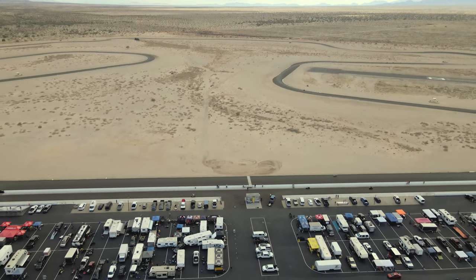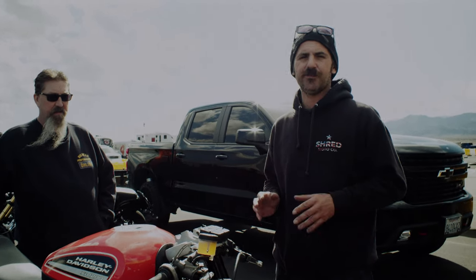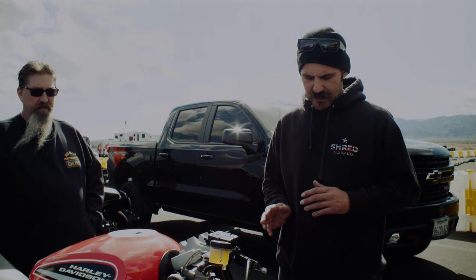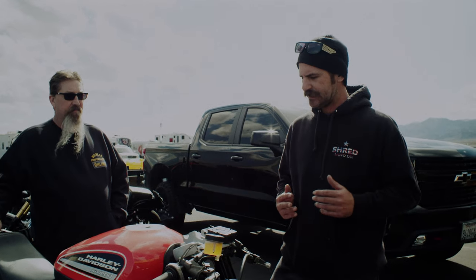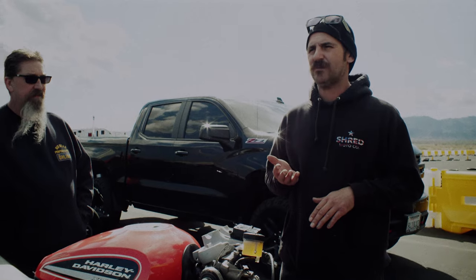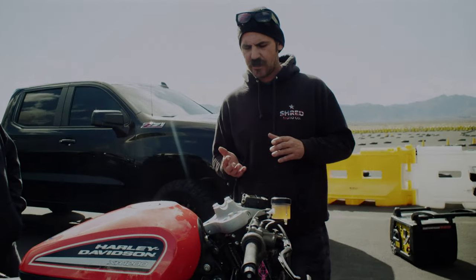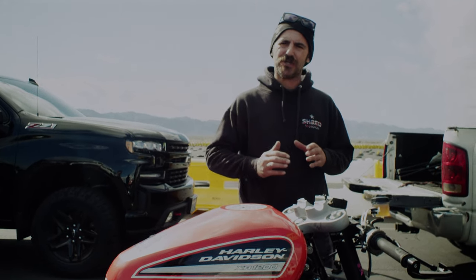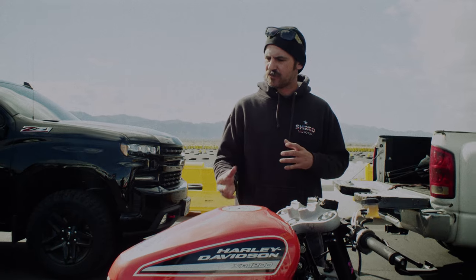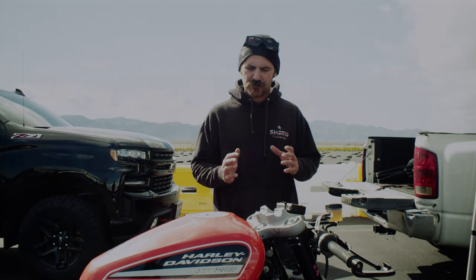So we came out here today doing some testing with Kevin on the twin-tube technology. First when I went out I took it a little bit easy, trying to get back on the bearings of the bike. It was different to get used to at first, but once I started getting the feel for it, the bike actually dives faster and quicker and it allows me to keep more traction on the tire through the corner.